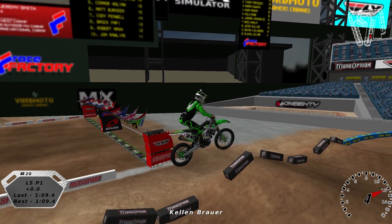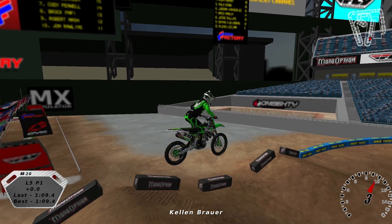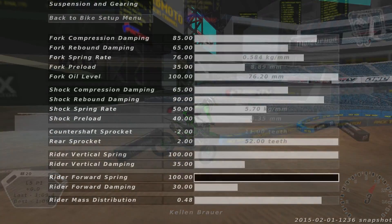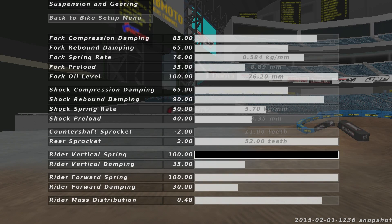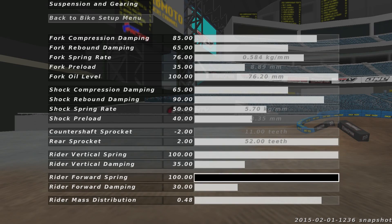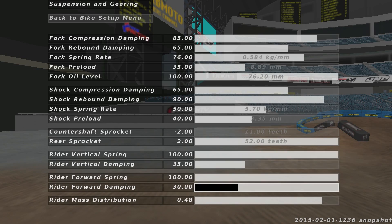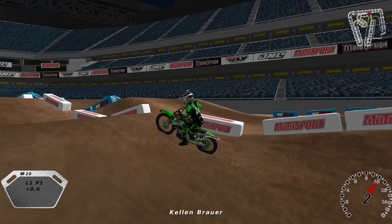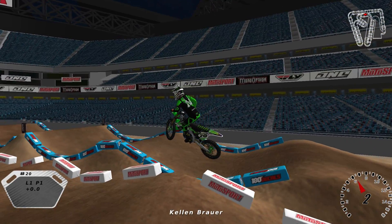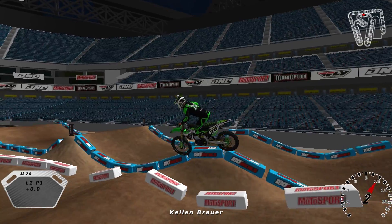You kind of flatten the bike out — you don't loft out or anything — and don't push forward too much or else you're gonna endo. Your rider vertical spring and rider forward spring settings, and then the damping on each, really helps if you change those. The higher your vertical spring is and the less your damping is, the more front-to-back your rider will move and therefore you'll get more pop.